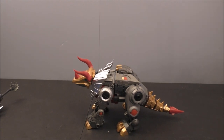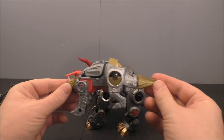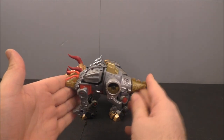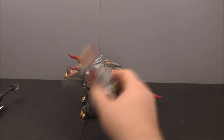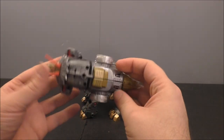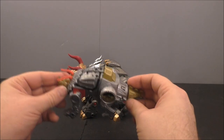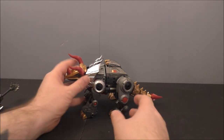Here's a size comparison with the Power of the Primes figure. If anybody's thinking the Power of the Primes dinos are going to be comparable to the Fans Project ones, there you go — there's your size comparison. This Power of the Primes one is a deluxe figure, and it might be the smallest deluxe figure I can remember in recent history. This thing feels tiny.